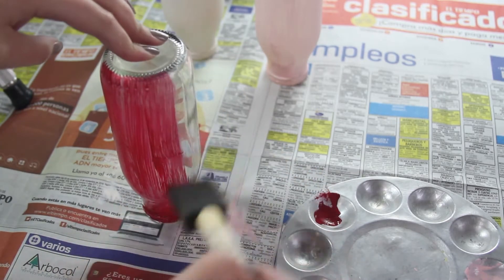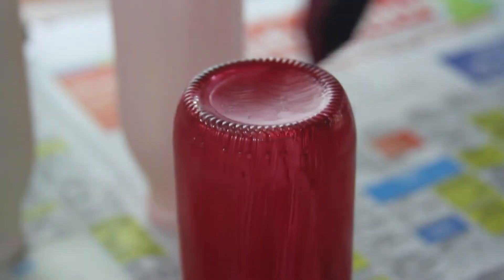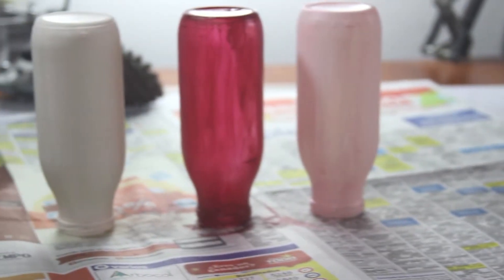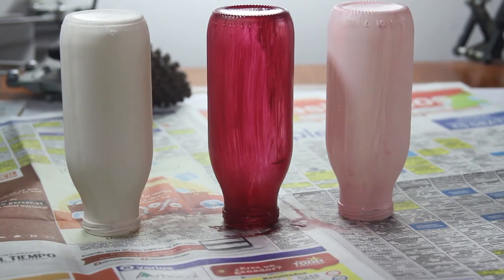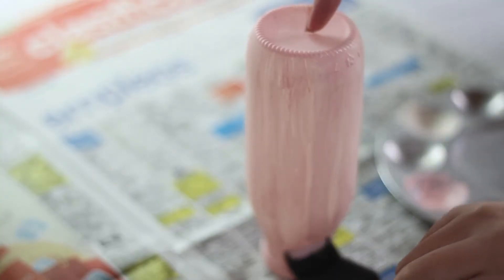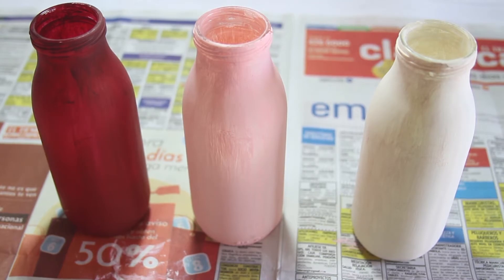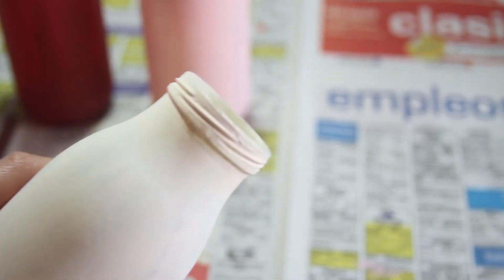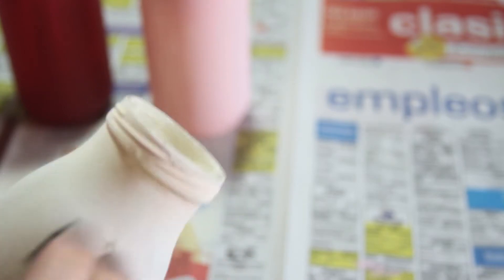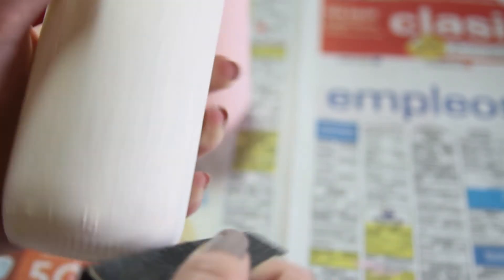Dejen secar muy bien entre las capas y sigan pintando hasta que el frasco quede con el color que les guste. Con estos colores me di cuenta que el blanco y el rosado pintaban un poquito mejor y quedaban con ese acabado antiguo que era el que yo quería, entonces les recomiendo usar colores más claros que oscuros. Recuerden siempre dejar secar entre capa y capa porque si no la nueva pintura va a barrer la vieja y no va a quedar parejo el color.